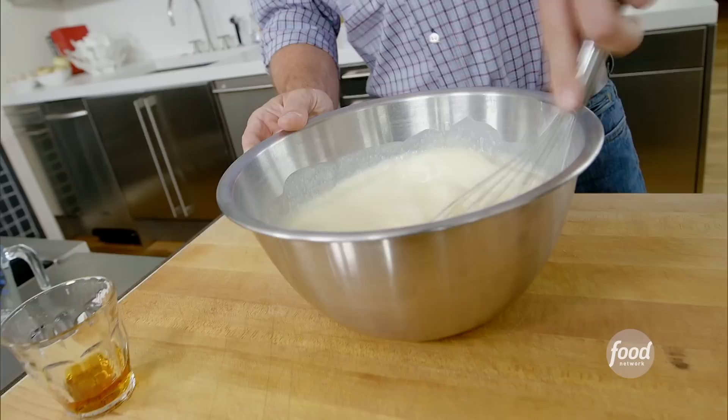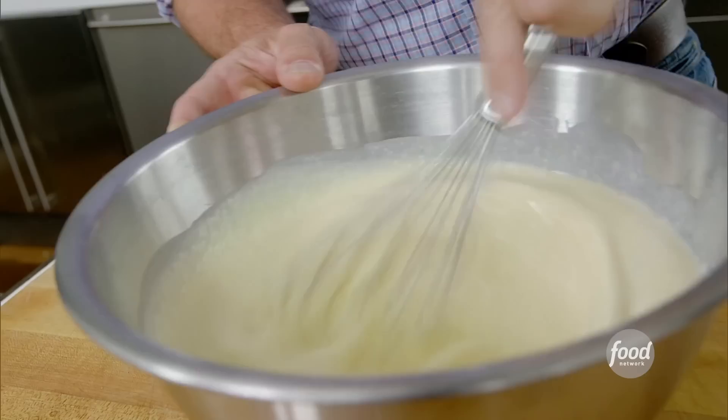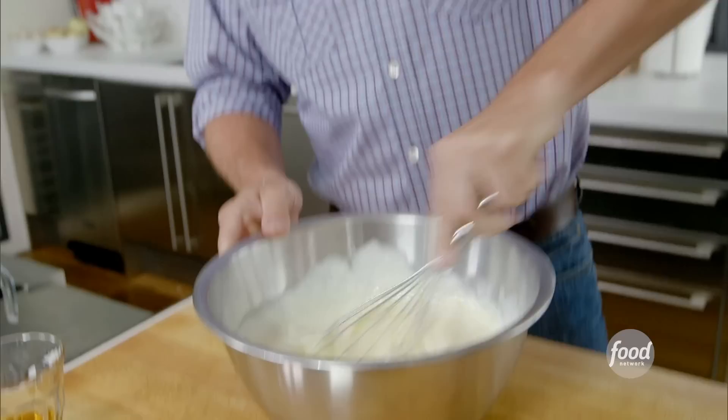Now I'm going to put a little bit of Armagnac in here. And it's always good to have a little bit of Armagnac before you go to bed. And then you whisk it all together. So now my eggs are all mixed together with my sugar and my cream.